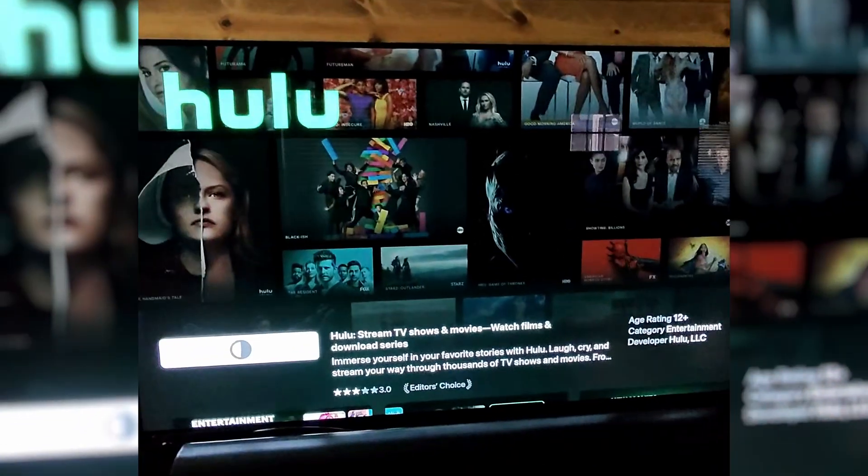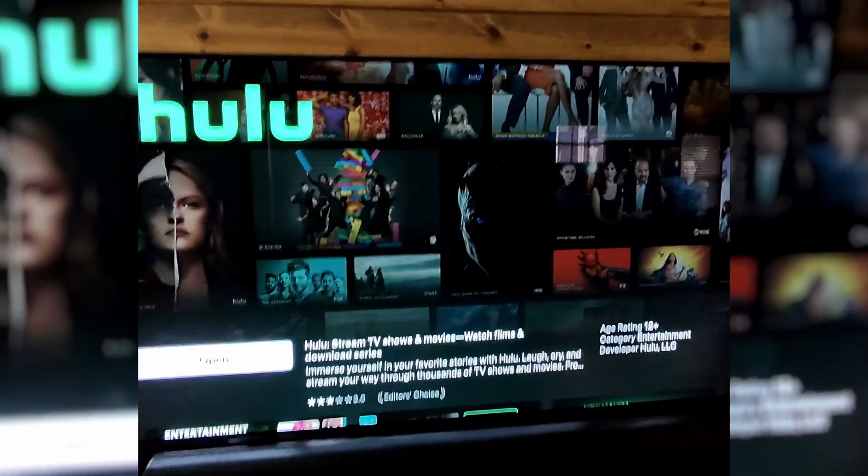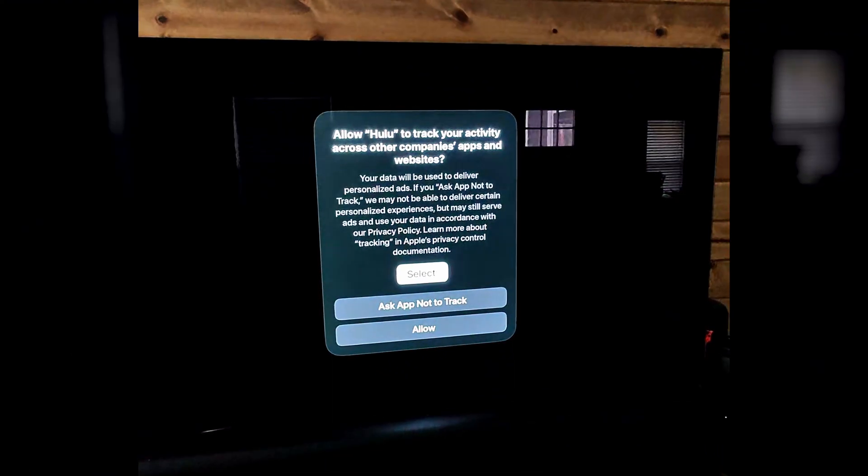I know it seems silly that you're deleting it and reinstalling the app, but if you're having issues, that cache could be fully loaded and this is the only way to clear the data. I hope this helps you guys — if it does, drop it in the comments and let me know. I appreciate you guys and I'll see you next time.